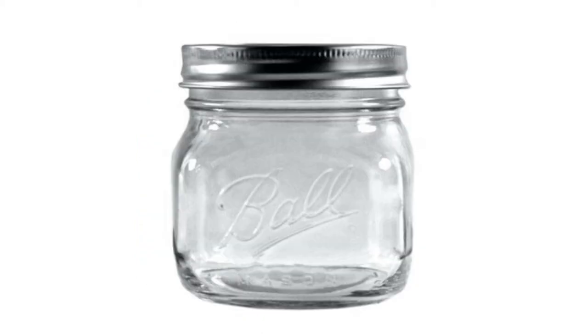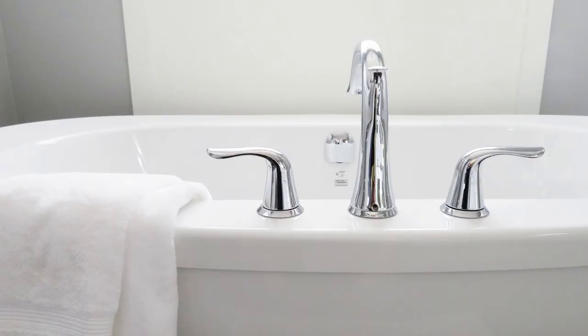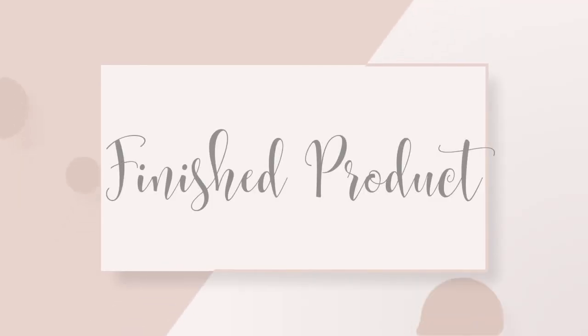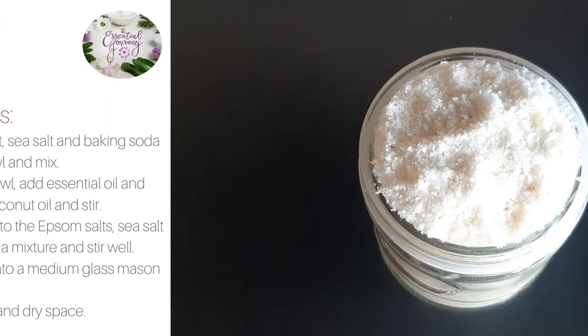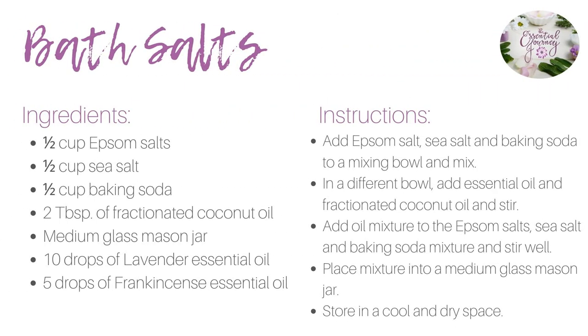Place the mixture into a medium glass mason jar. Take 2 tablespoons of bath salts and place in bath. It's just that easy. Here's the recipe if you'd like a screenshot. Store in a cool and dry space.